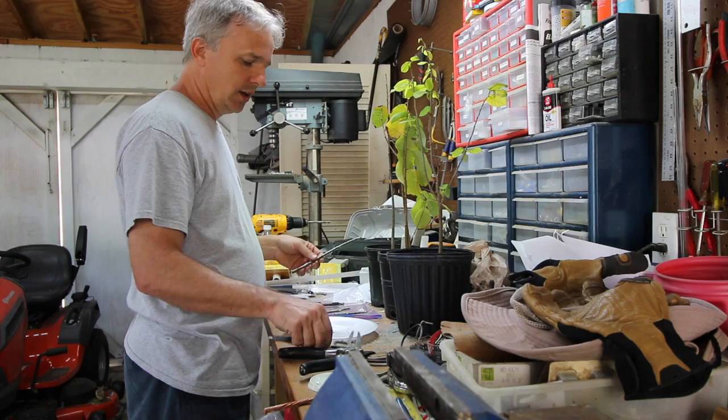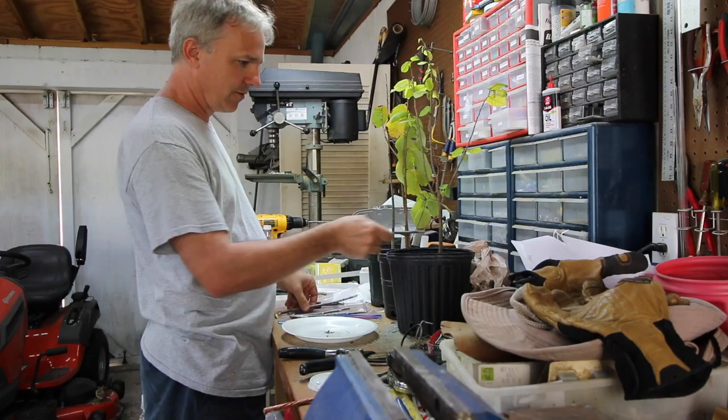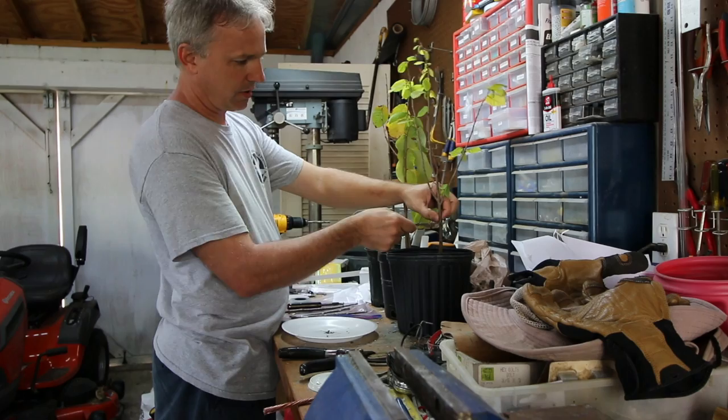I always use some calipers to figure out where I want to cut my rootstock off. Nobody else that I know does this, but OCD man says use your calipers. I'll measure the scion and find the height that's the same diameter on my rootstock — which is about there — and then cut the top of this off.